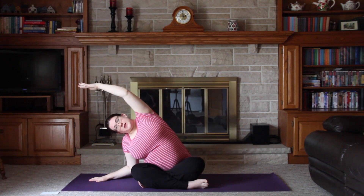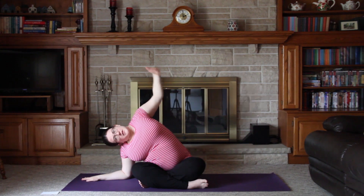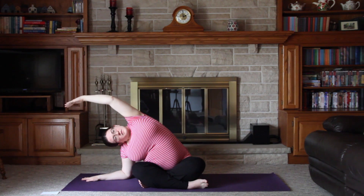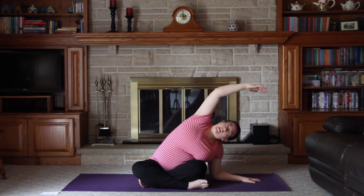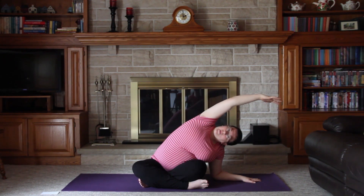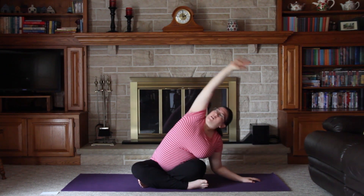Lean over towards that hand — you can place your forearm on the ground to get a nice stretch in your left side body. We'll inhale back to center, then exhale, placing the left hand on the ground and continuing the stretch on the other side, feeling a stretch through the right side of the body. Inhale, arms back to center, and exhale, bring our hands to the ground.